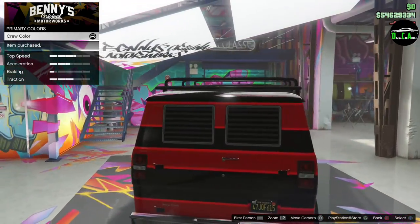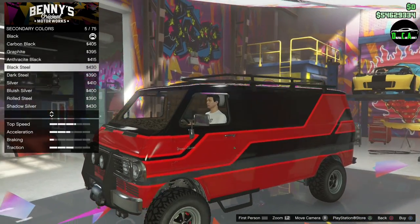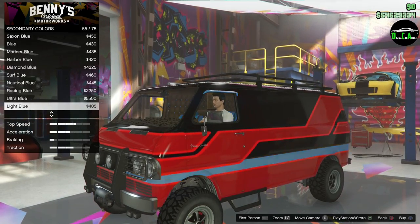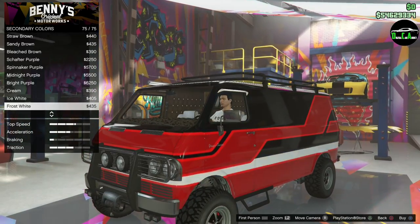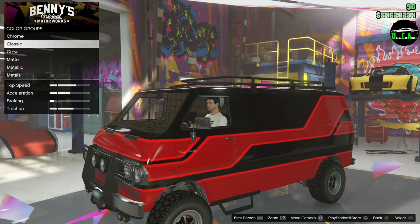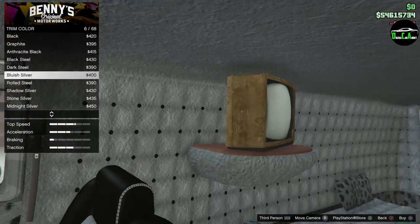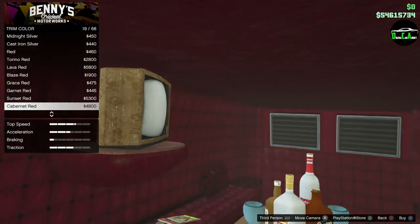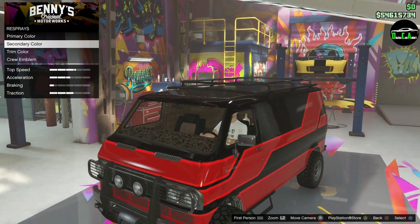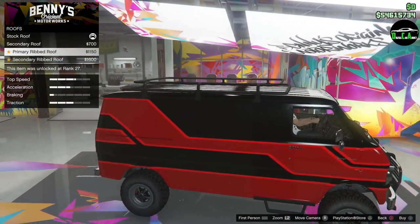Crew Black is a darker version of normal black and looks pretty good on the van. Trying white for the secondary color doesn't work, so going back to black. There are also trim color options and separate roof color categories with primary, secondary, and ribbed options — going with the ribbed roof.